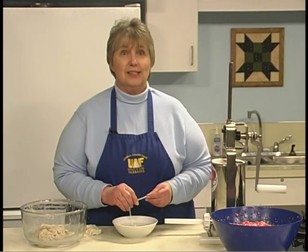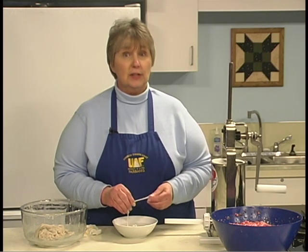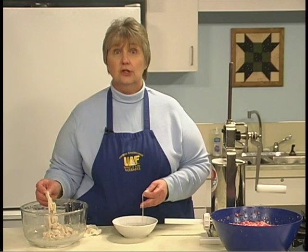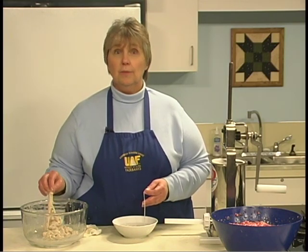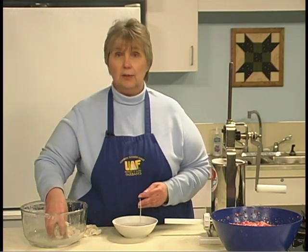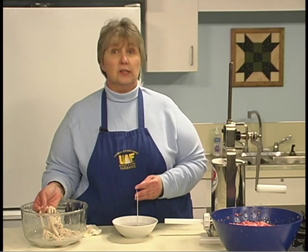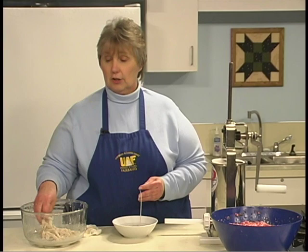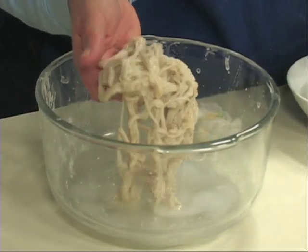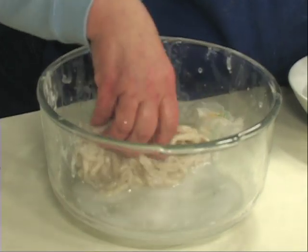Now that we have our meat mixture ready, we're going to go through the steps for making link sausages. Casing materials for link sausage may be natural or man-made. Natural casings are the gastrointestinal tracts of cattle, sheep, and hogs. These are digestible and permeable to both moisture and smoke. Natural casings are available in one-pound packages, stored in salt and kept in the freezer. Rinse the casings before using them and let them soak in water for 30 minutes. This is one pound of natural casings and the salt is still in the bottom of the container.